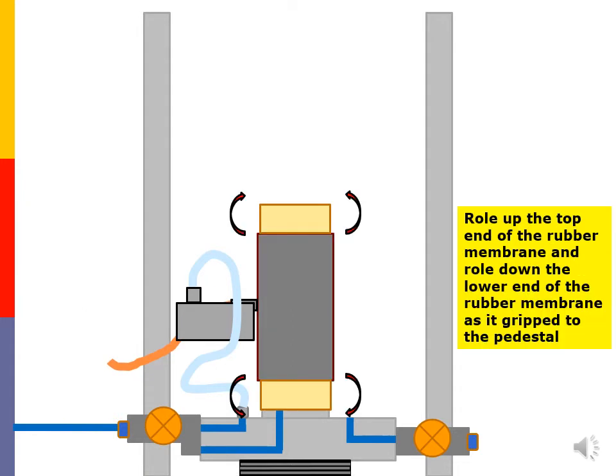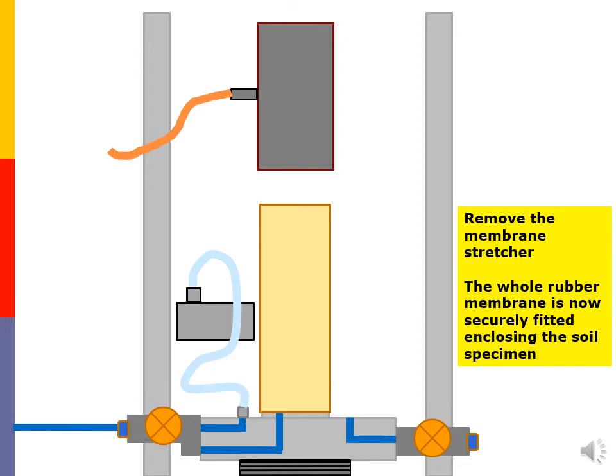Roll up the top end of the rubber membrane and roll down the lower end of the rubber membrane as it grips to the pedestal. Remove the membrane stretcher. The whole rubber membrane is now securely fitted and enclosing the soil specimen.